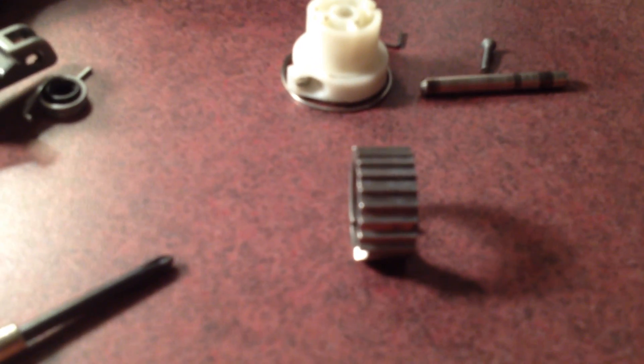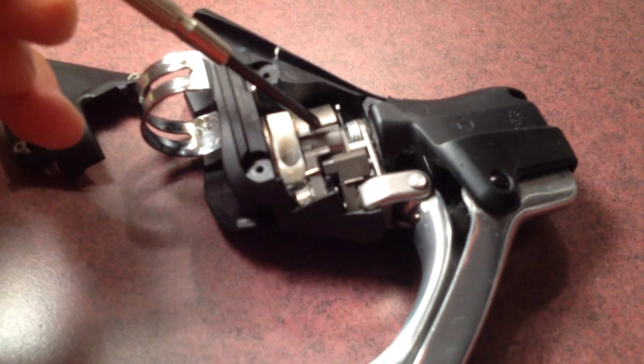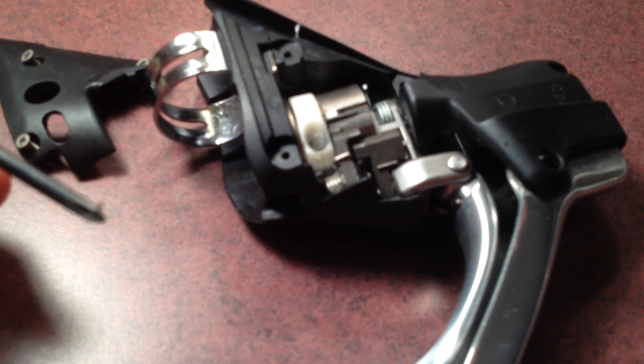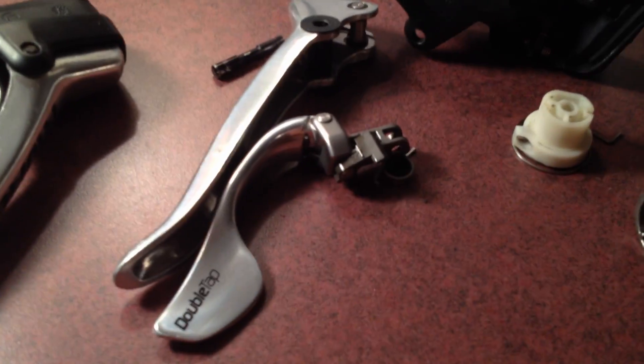Typically with these SRAM shifters, particularly the front shifter, a step can break — basically shearing off because of the force put on the mechanism by the shift cable. What we basically need here is another spare part, and we have it on the other side, because this was machined with the front shift steps on one side of the ring and the 10-speed steps on the other side. The trick is just to dismantle the unit and swap the two rings over, and you'll effectively have new shifters.